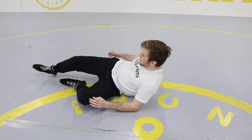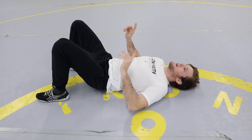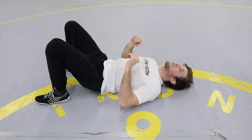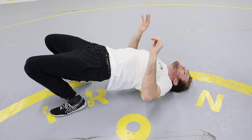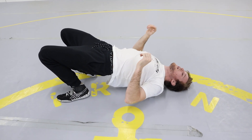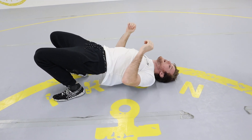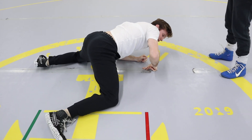I'll show you by myself first. You're going to be on your back, dig your feet into the mat, and push up as high as you can onto your head. Once you're there, you're going to turn your way to your stomach without touching your back. If I'm going to turn right, I'm going to punch my arm right and step over to my stomach.